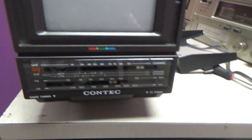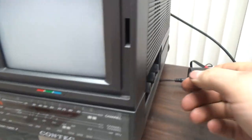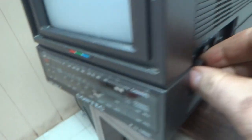Let me hook up an adapter to this and see if we can get it to show something. I've got it hooked up to my converter box here, using the balun adapter in the back, going to the VHF port. I'll set it to VHF Low, set the TV, turn the volume down low first, then we'll just fine-tune it until we get something — if it works.